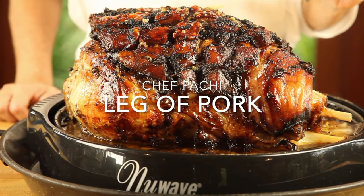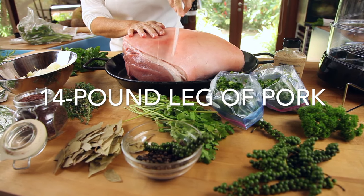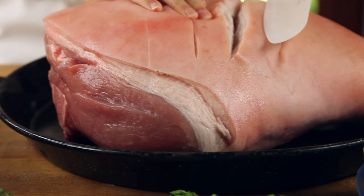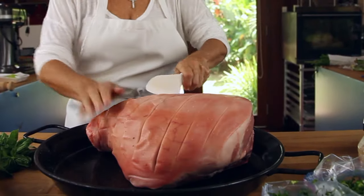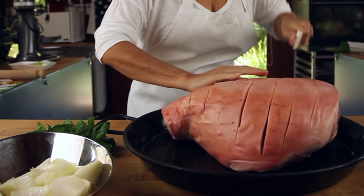Hi, and welcome to one of my best viewed videos — leg of pork with cracklings. Come with me and make this huge leg of pork with crispy cracklings and moist meat inside. Super easy to make, unsupervised, and perfectly delicious.